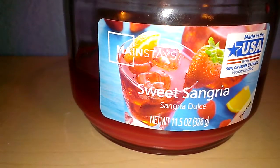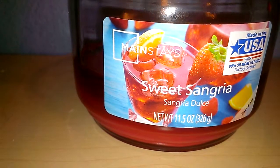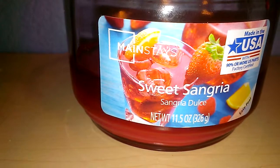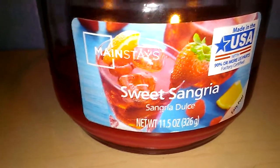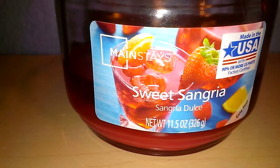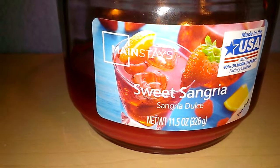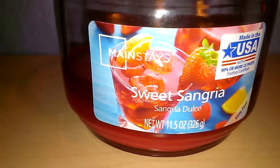I typically like my scents heavier. I did purchase this in the wax melt form, so I will be doing a review on that. Unfortunately, scent-wise, this did not work for me — I did think this was going to be a good one. This is available at Walmart. It's Mainstay Sweet Sangria, 11.5oz, 3-wick candle for $3. I do have more reviews coming up very soon, and thank you so much for watching. I'll see you guys in the next video.